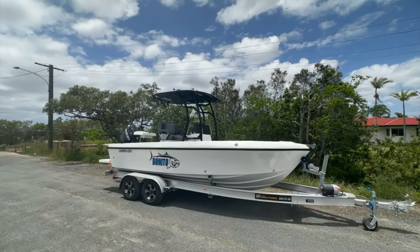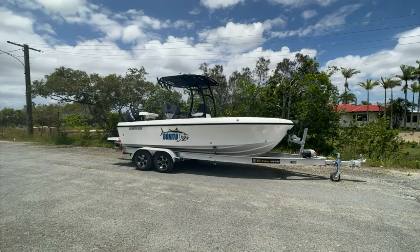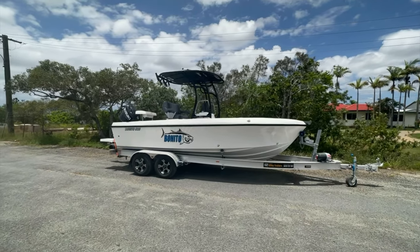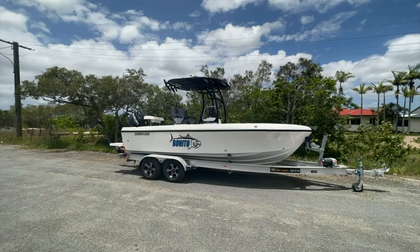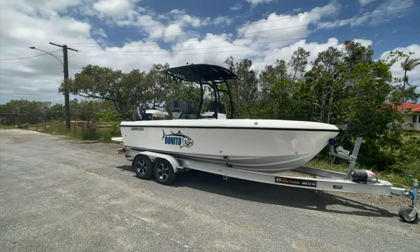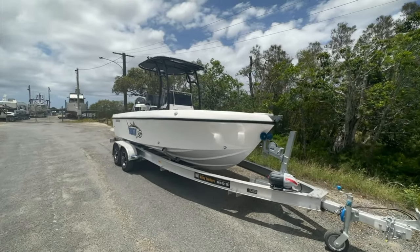Good day everyone, Adam here from Benito. Just going to give you a quick look at this stunning Benito 620 CC. This is actually Rob Taylor's from Rob Taylor's Hot Water — this is his new boat. If you're interested in seeing some fishing action in a 620, make sure to check out Rob Taylor's up in Mackay. He's going to be doing some awesome fishing videos at the reef, so absolutely perfect boat for it. Congratulations Rob!